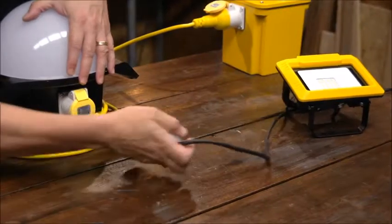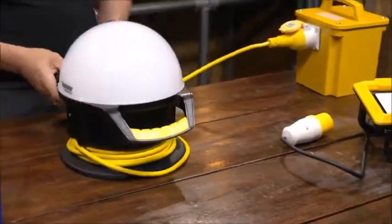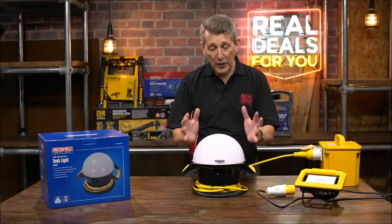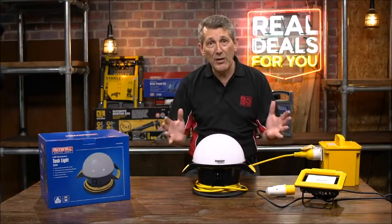It's a really superb new product to the range and we think it's going to be an absolute winner — the new Faithfull Power Plus Luminator. 360 degrees of light wherever you need it.